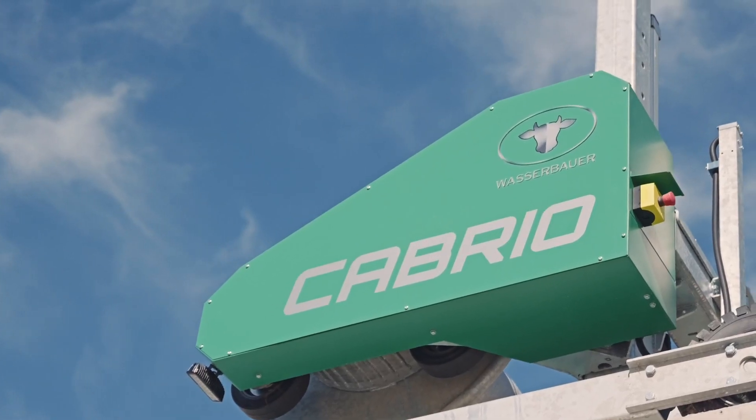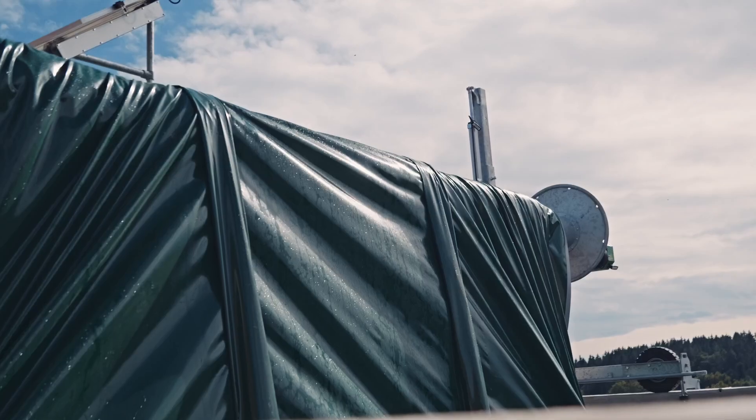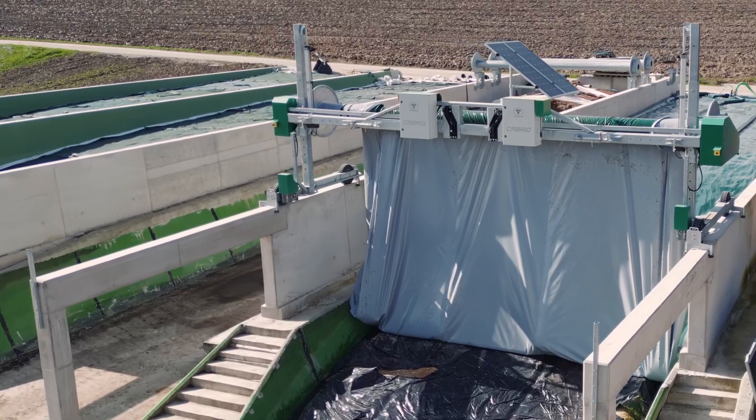To remove forage from the clamp, a roller automatically rolls up the tarpaulin at the touch of a button. The tarpaulin is closed again as soon as the forage has been removed.